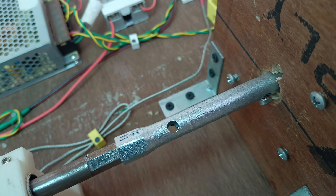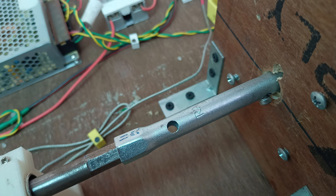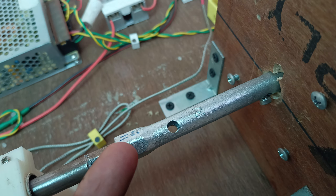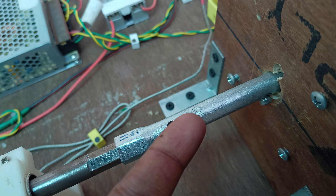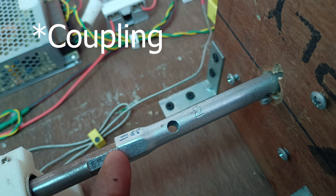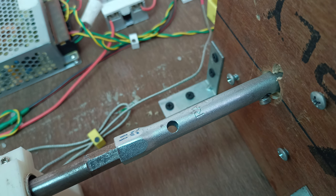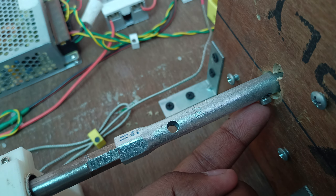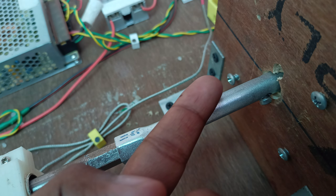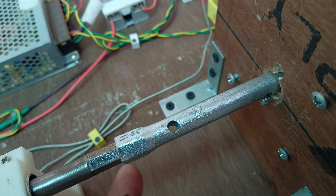Instead of a coupling, I'm using a tubular box wrench to connect the DC motor to the auger. It's made of steel, stronger, and I can secure it with a nut to the motor shaft. A lot of torque is involved and grip eventually fails — I broke four couplings in the process before finding this solution.